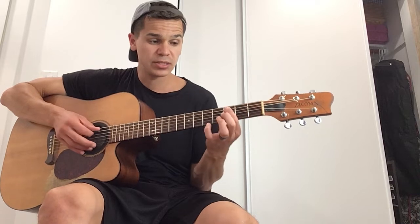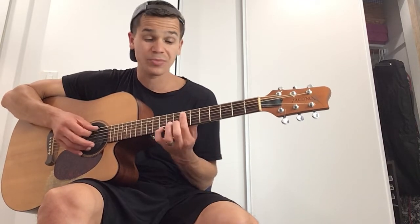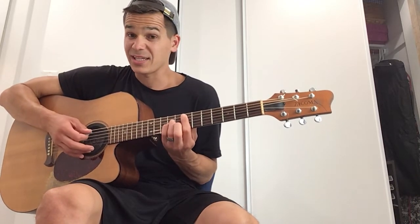If I was to play an E minor using the A minor form, I would locate the E on the A string: A, A sharp, B, C, C sharp, D, D sharp, E — that's the seventh fret. Then just apply the form, and that's an E minor.